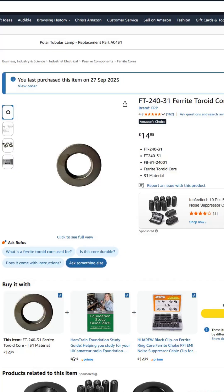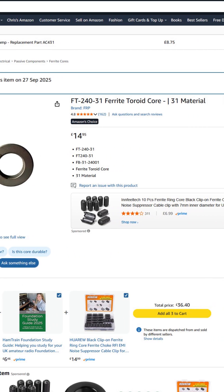I'll put a link in the description for the ferrite cores and also a link to the screws. Let me know if you had any joy with this, and I'll speak to you soon.